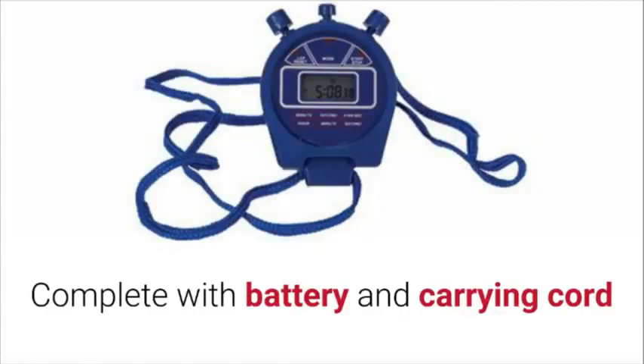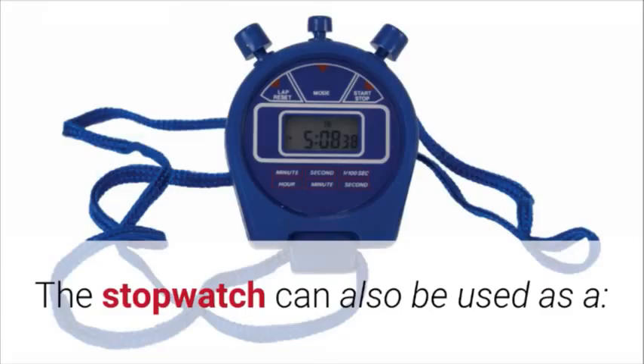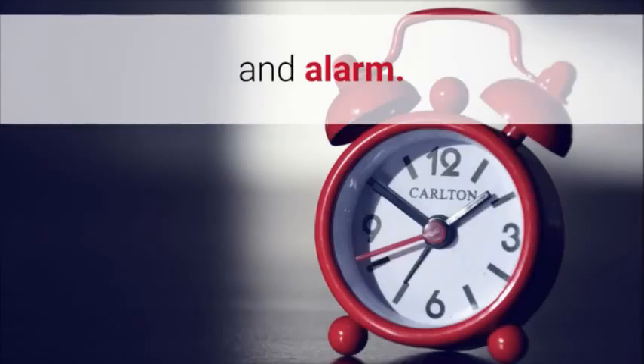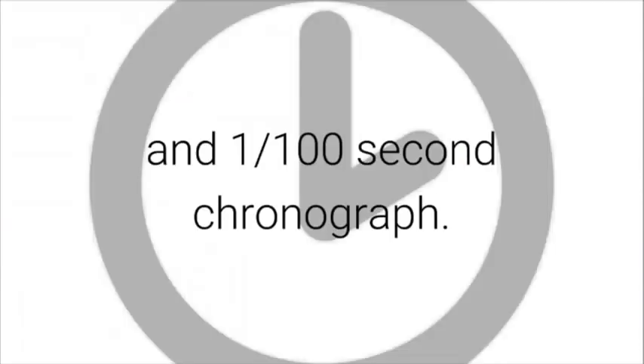Features of the digital stopwatch: complete with battery and carrying port. Time in hours, minutes and seconds. 24-hour stopwatch. The stopwatch can also be used as a calendar, hourly chime and alarm. It shows split time and total time. 12 or 24-hour mode option and 1/100 second chronograph.